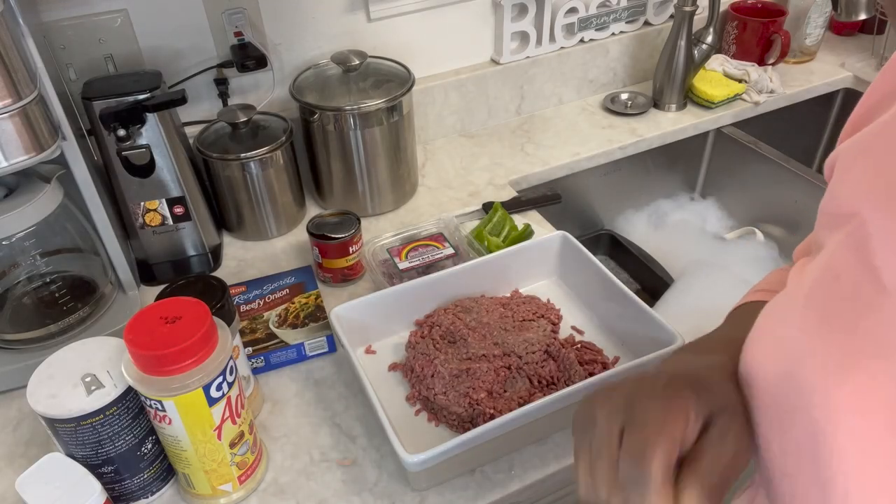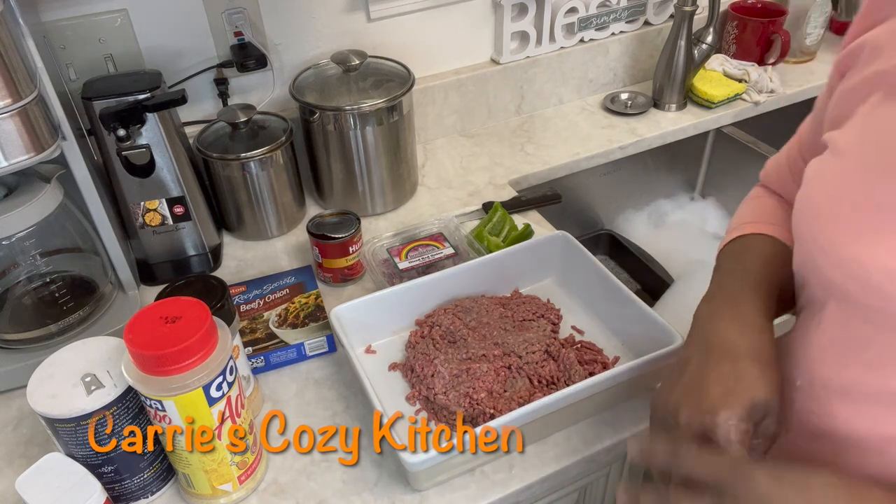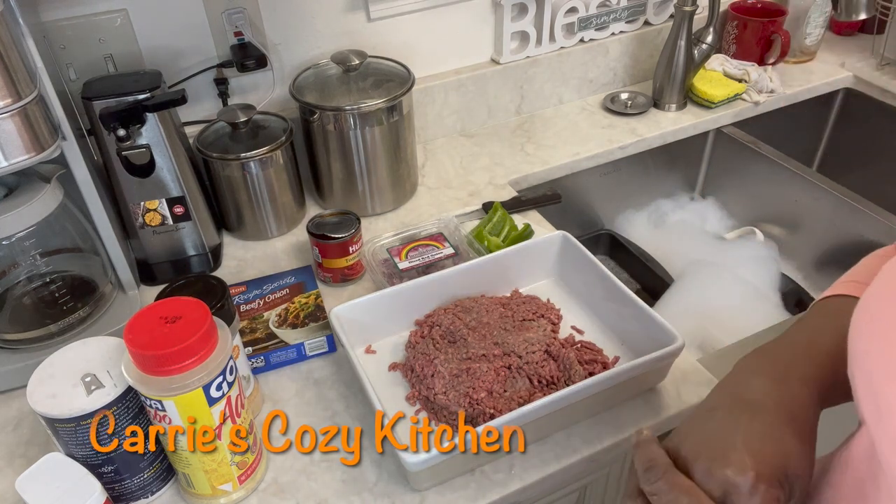Hey y'all, good Sunday afternoon. It is Sunday afternoon.